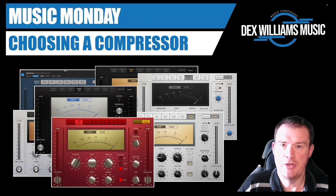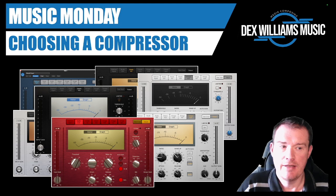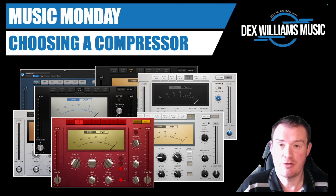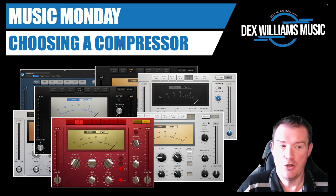Hello and welcome to another Music Monday. Don't forget a like and a subscribe is always appreciated. Today we're going to look at digital compressors and which one to choose — what's the difference, what instruments suit them best. I'll use the Logic Compressor as an example, but you could do similar research for any DAW or third-party compressor with these thoughts in mind.